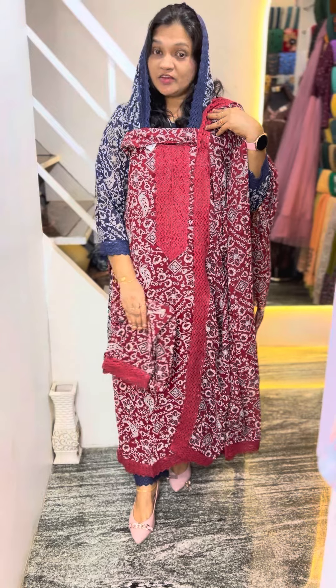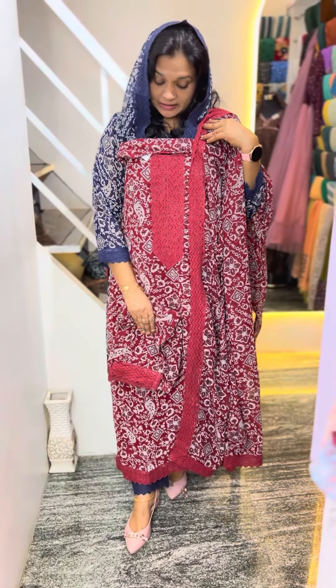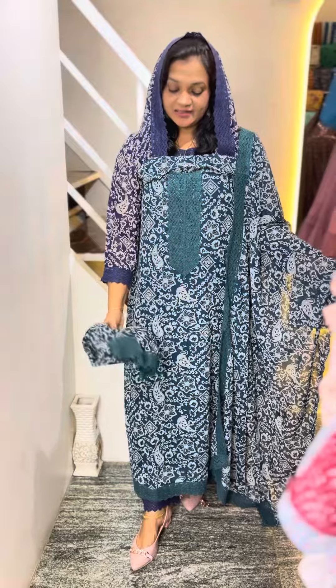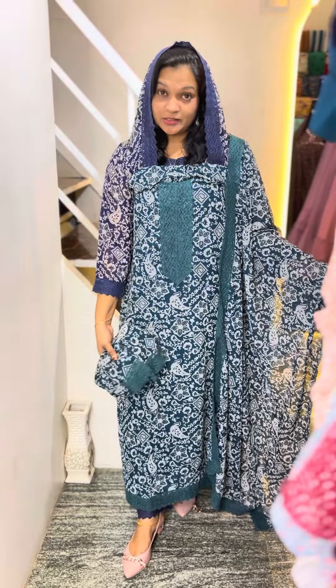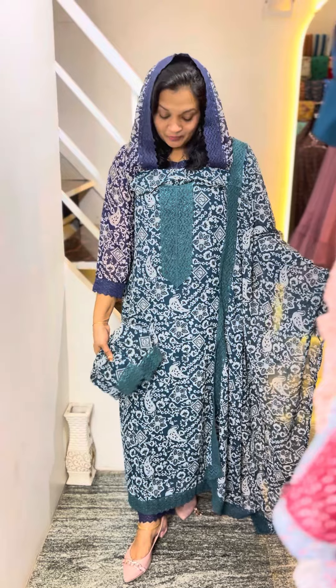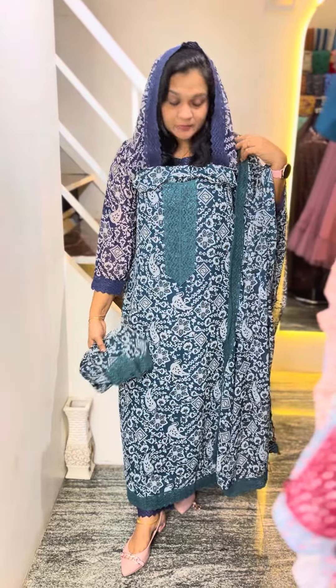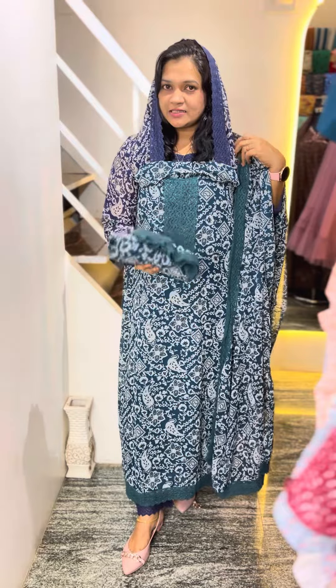This is the Maroon and white combination. This is the dark Maroon and white combination. This is a super color and the same color shades. This is available in XL and XXL size.